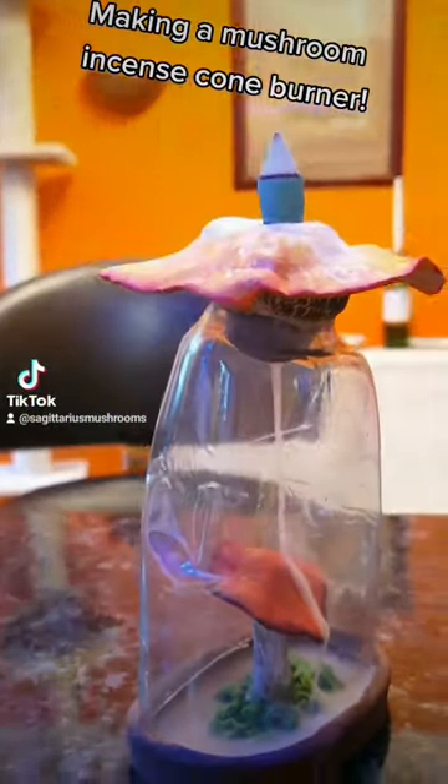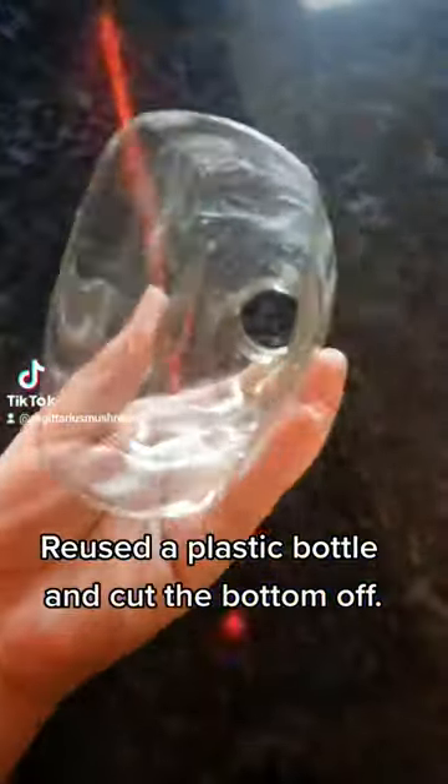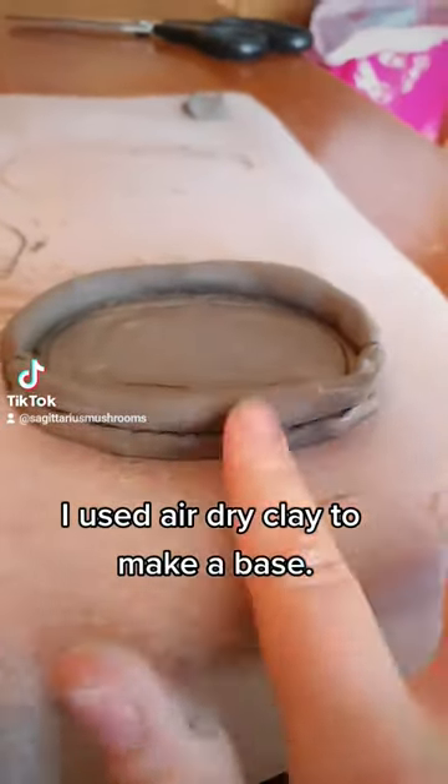Making a Mushroom Incense Cone Burner. I reused a plastic bottle and cut the bottom off. I used air dry clay to make a base.